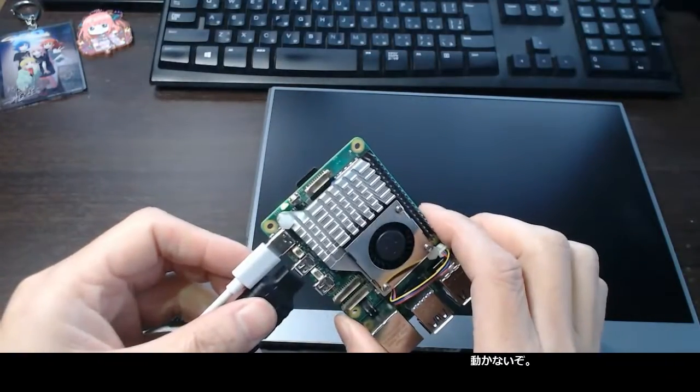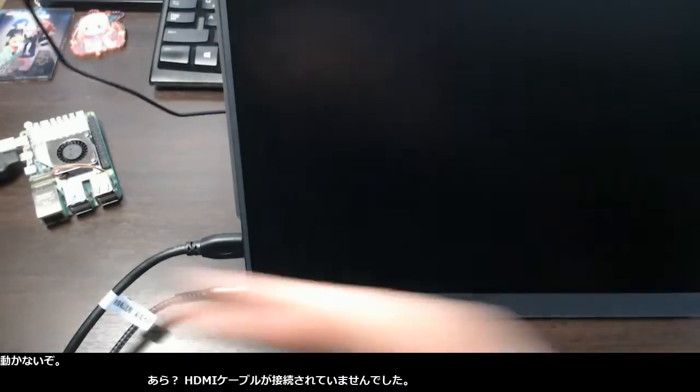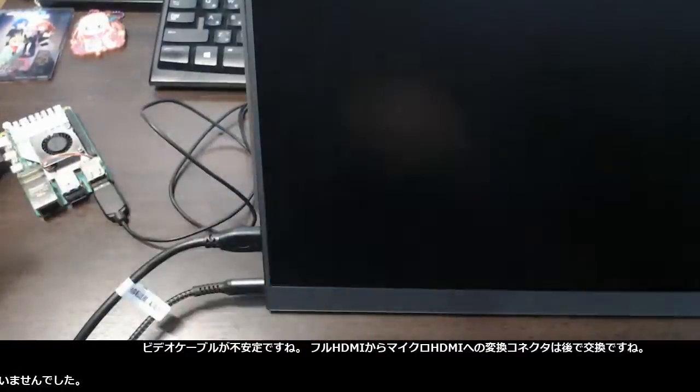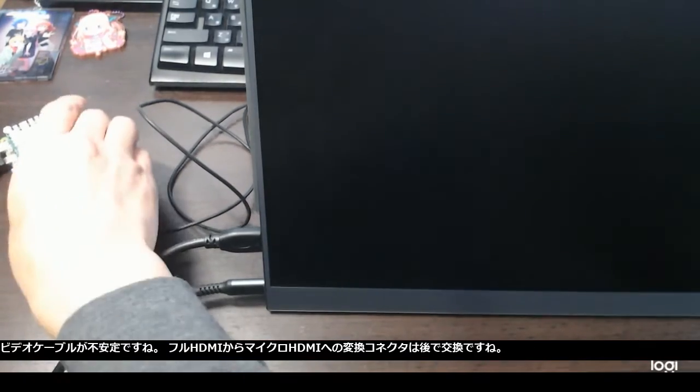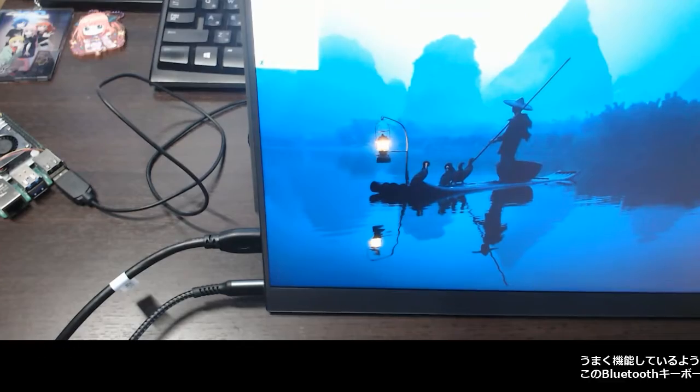It doesn't start. Ouch — the HDMI cable is not connected. The video cable is unstable. I think the full HDMI to micro HDMI conversion should be replaced later. Looks like it works fine.